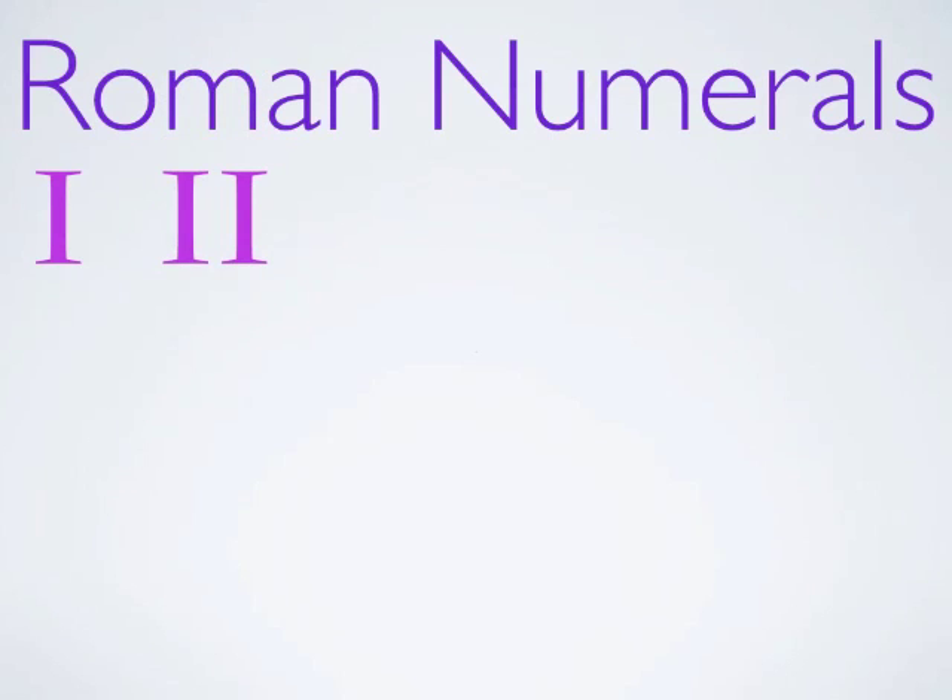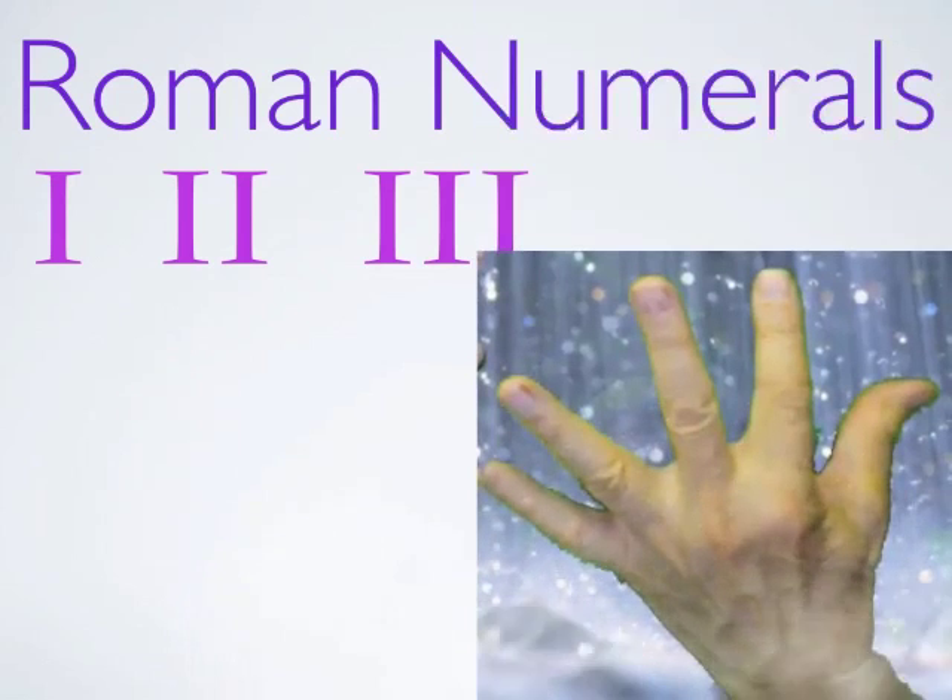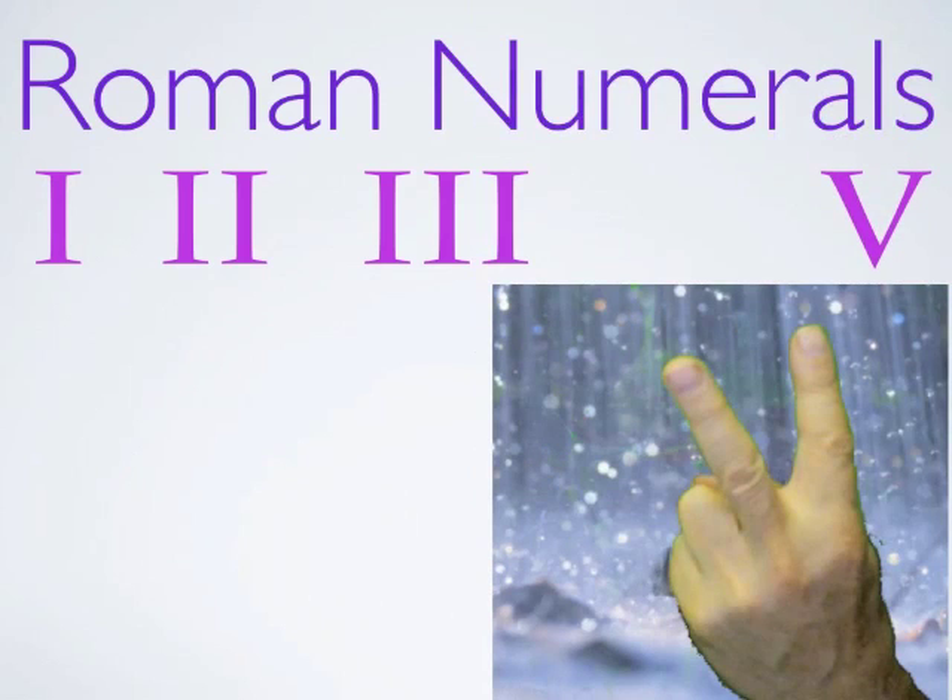Number two is two marks. We haven't gone out because it's been raining for two days. Three is three marks. Now we could put four and five marks for four and five, but there's an easier way. Five is a handful, and an easy way to mark that is a V. So that's five — five is a V.